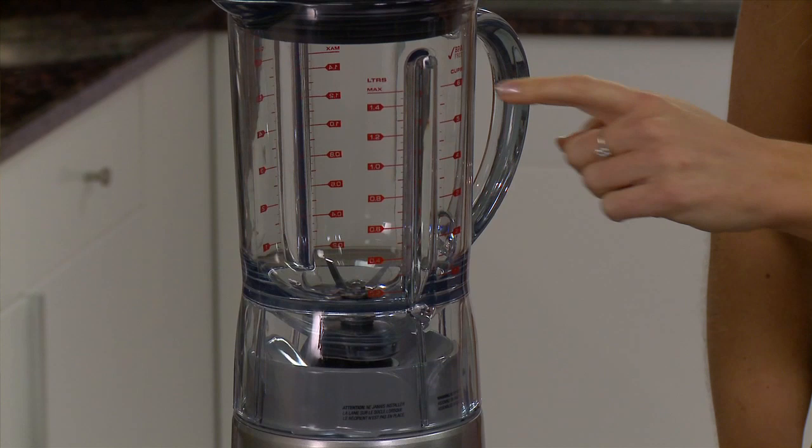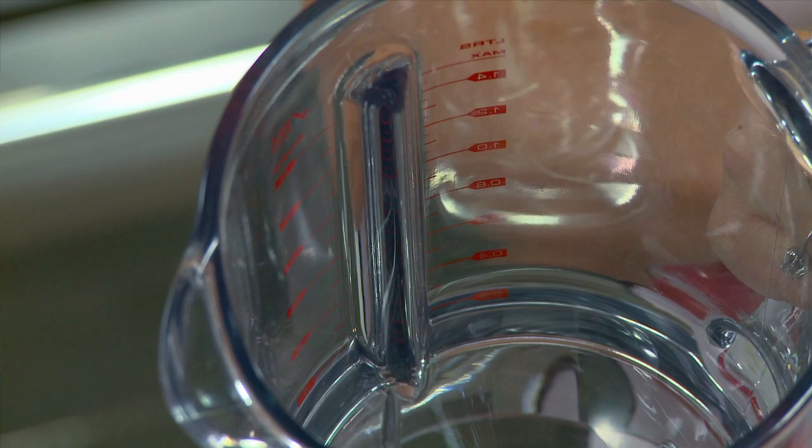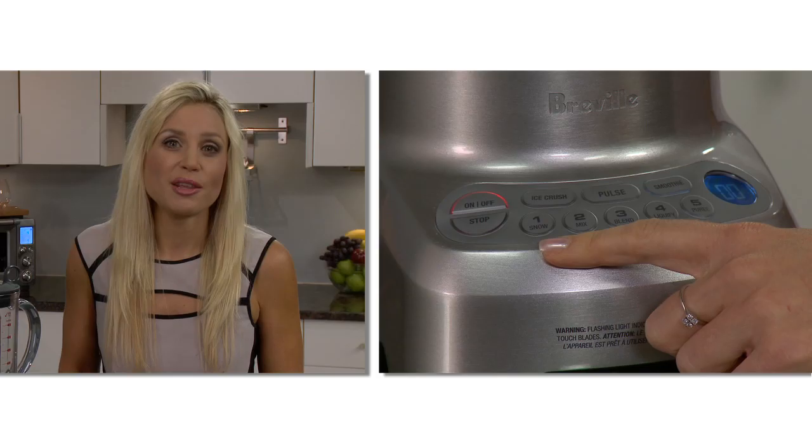The Hemisphere Control has surgical grade stainless steel blades that stay sharp longer and are serrated for extra cutting performance. The large 48-ounce Triton Co-Polyester jug has unique ribs inside that ensure ingredients creeping up the side of the jug are folded back down onto the blades for well-blended results.